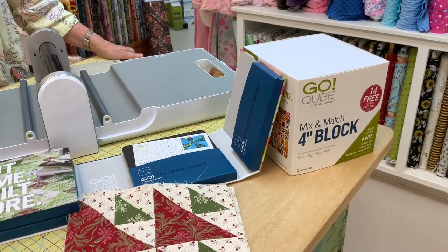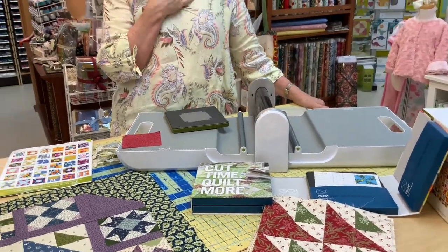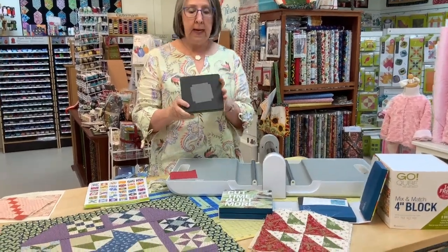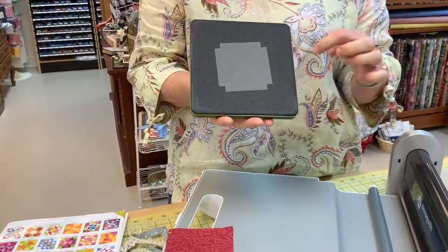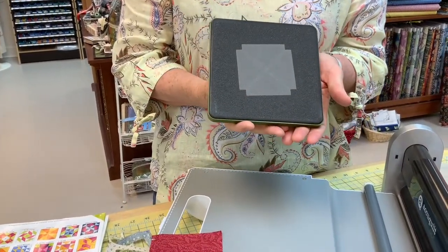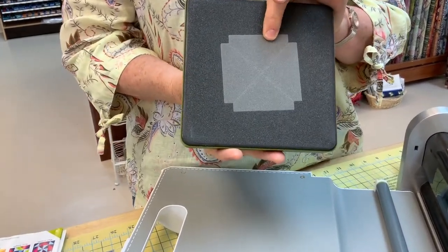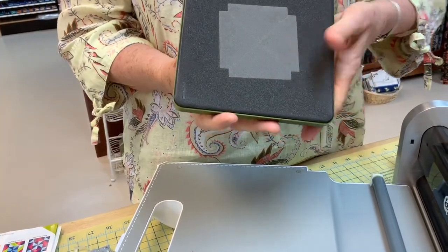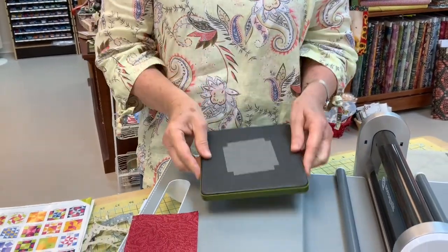It is a system where they have eight different dies, and all of the cube sizes have the same basic sizes. They just came out with the four-inch cube, and if you know me, you know I love little blocks — I barely ever make a 12-inch block, but give me a four-inch block and I am happy. So when Jane told me they were coming out with a four-inch cube, I was so happy, and needless to say when they came in, I bought one.